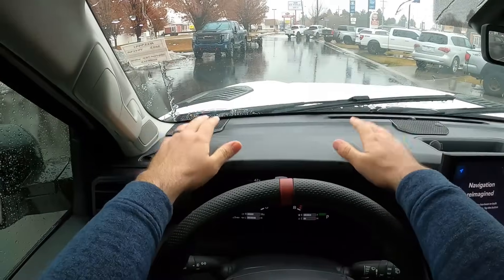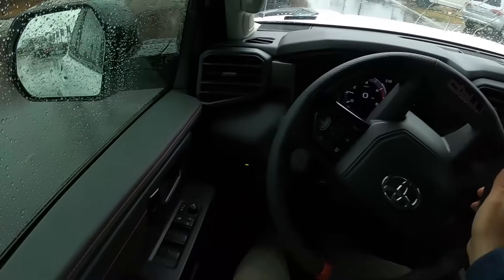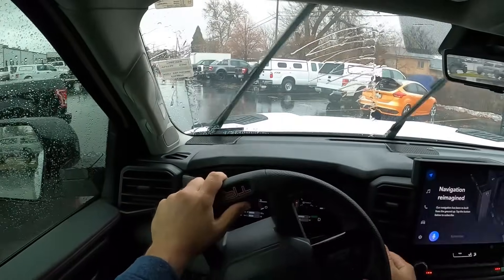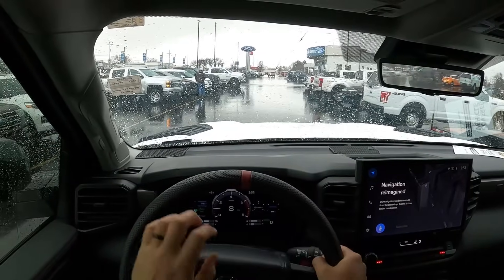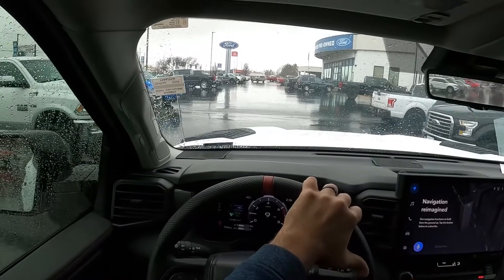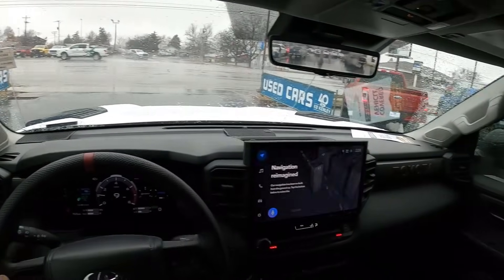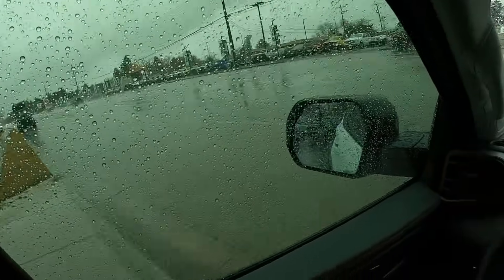Before we set off, let's talk about visibility — over the hood, both mirrors, and through the rear. On a side note, it looks like local Toyota dealerships are finally getting the new Tacomas in. We are going to be getting some 2024 Toyota Tacoma content soon, and Toyota may be sending a demo truck out as well. But let's focus on the Sequoia TRD Pro.